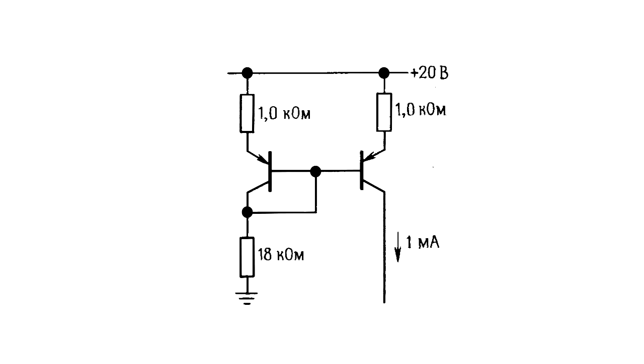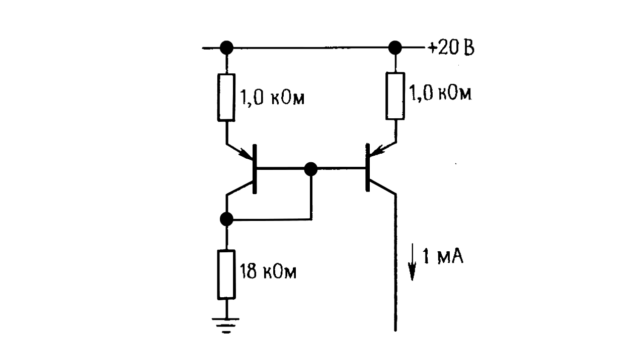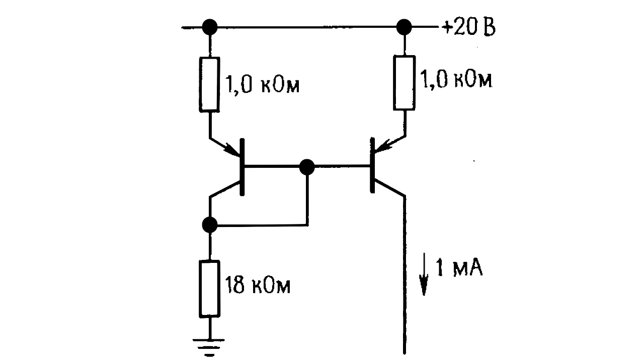If you need a high-quality current source, then the following circuit will be suited for this. Emitter resistors are chosen so that the voltage drop across them is a few tenths of a volt. This circuit is a much better current source, as changes in the base-emitter voltage UB due to changes in the collector-emitter voltage UCE have a negligible effect on the current.